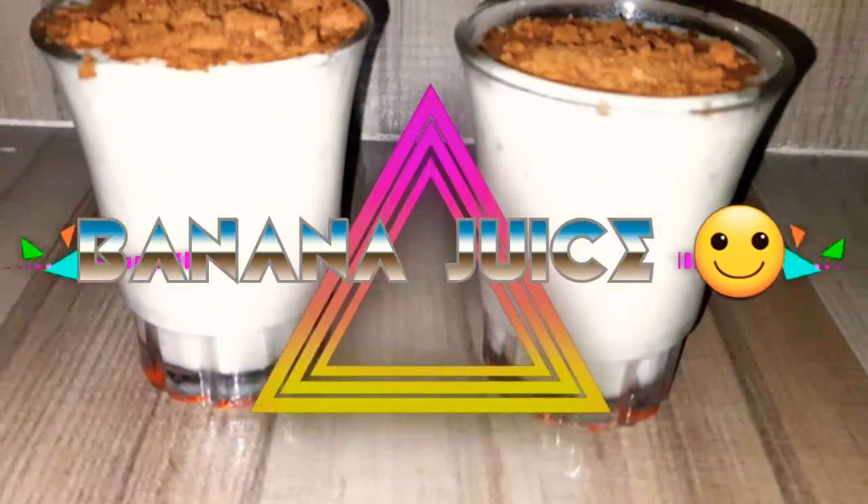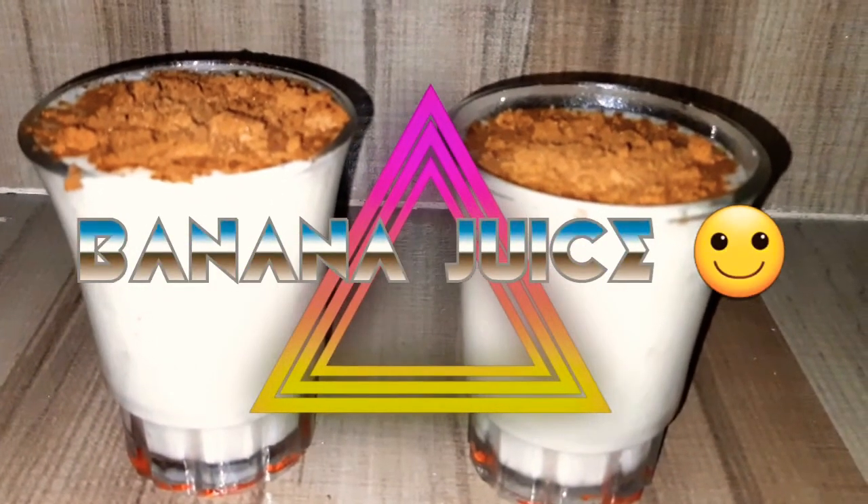Hey people, welcome back to my channel. Today we are going to make a banana juice recipe. So let's get started.